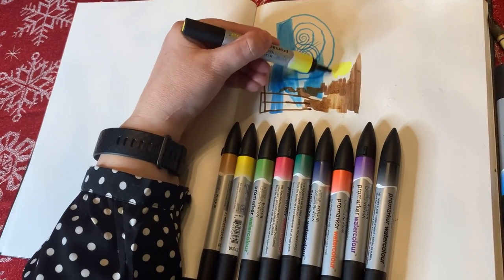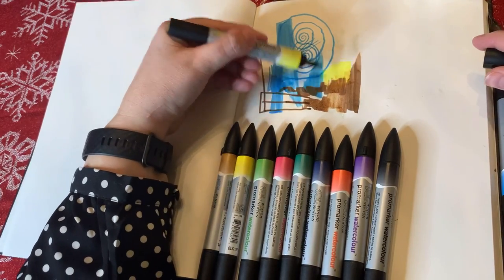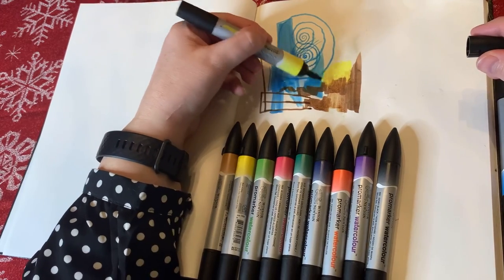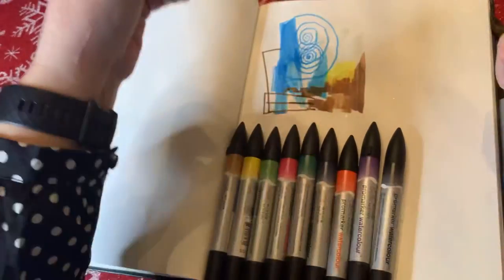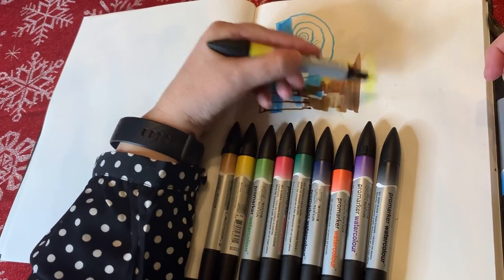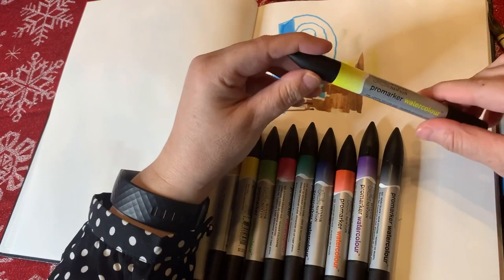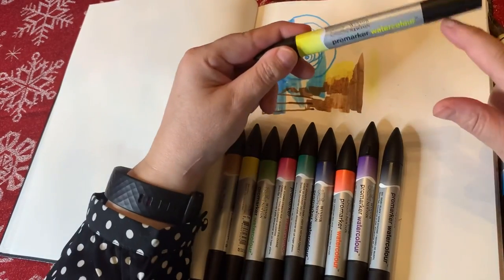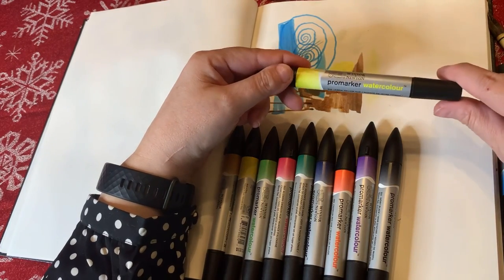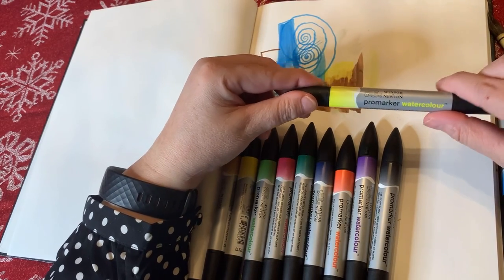I believe this is Lemon Yellow — it's very lemony, and it's blending a little bit with that Burnt Umber I just put down. This marker, for whatever reason — I don't know if the pigment inside has to flow down — but the larger brush tip on the Lemon Yellow is kind of dry. I don't know if that's just a glitch or if I got a dud, maybe.